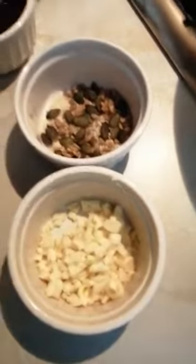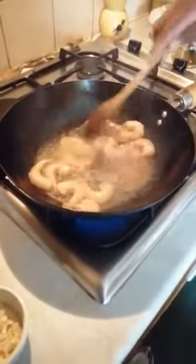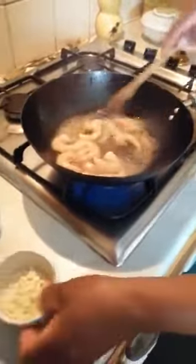First of all, I put in the marinated prawns, and I put in the garlic as well — very garlicky.